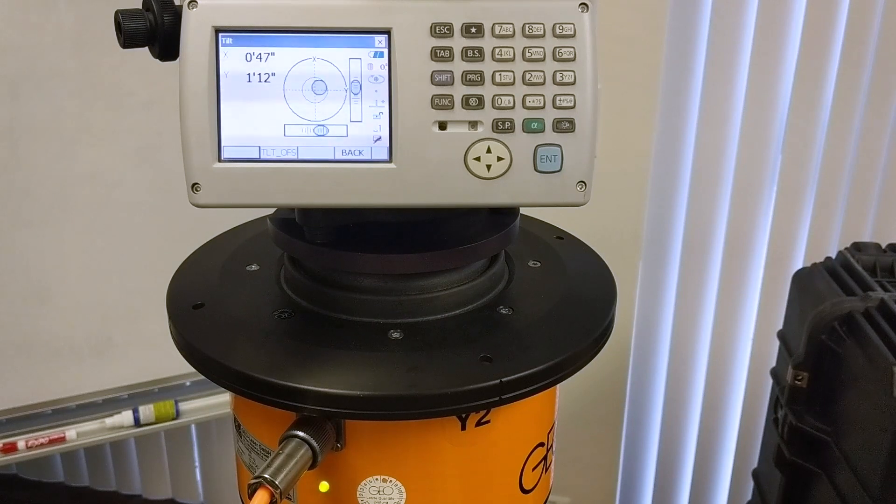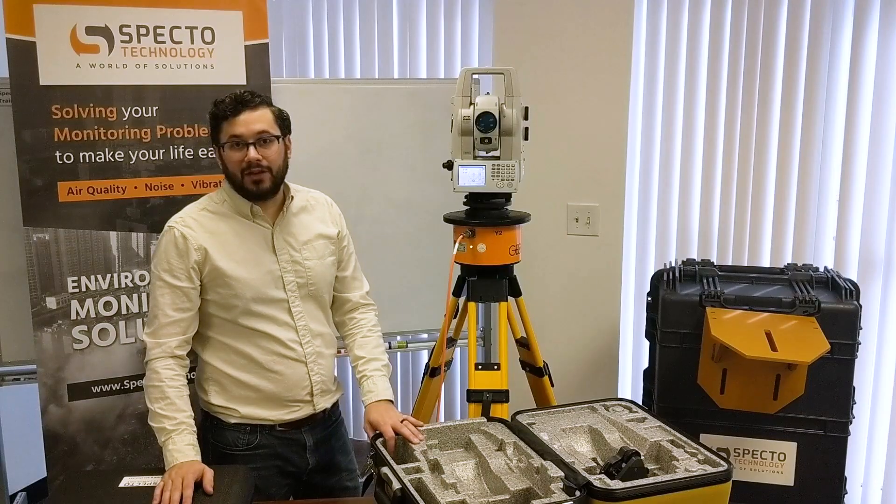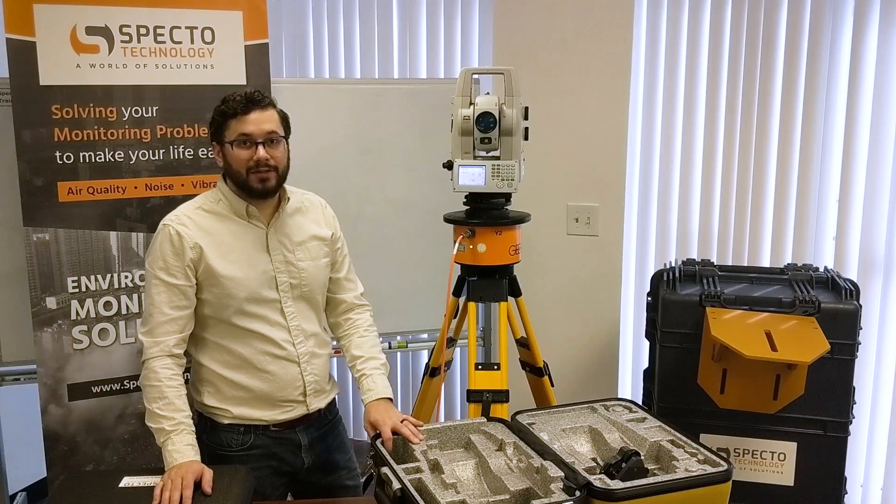No need to go back to the site to re-level your station. Thank you for watching. I've been Eric Boucher for Spectre Technology.